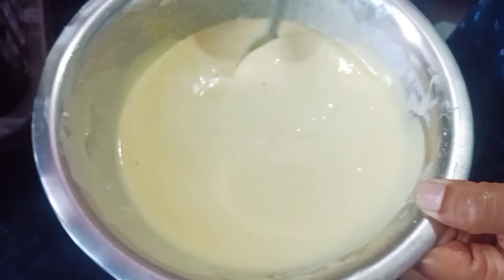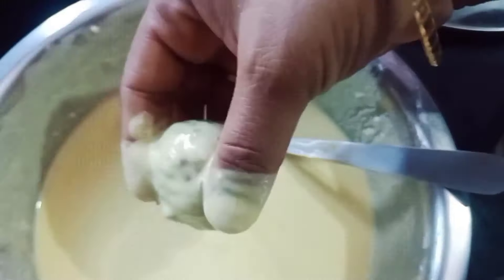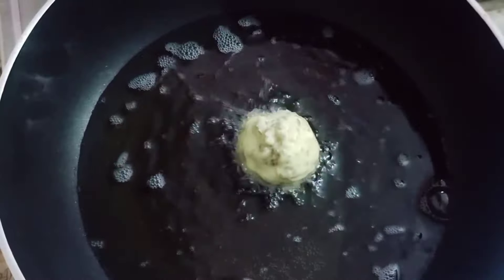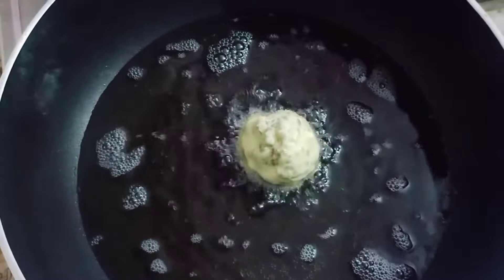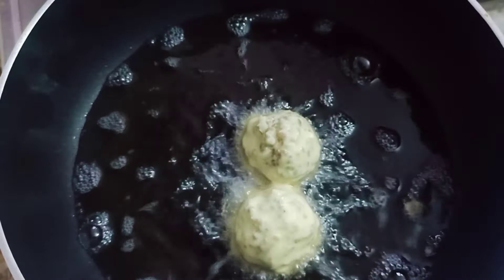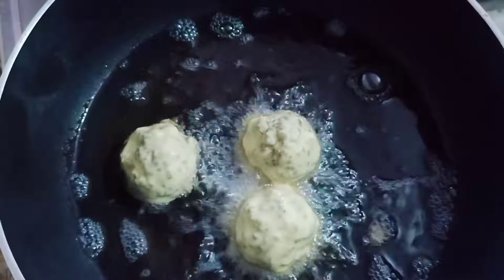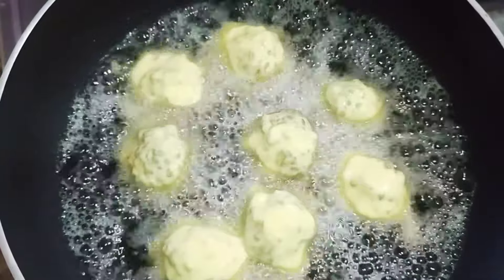We used to mix the eggs and fill them in the water. How to make a small piece of it. We will cut the same side and cut the same side.